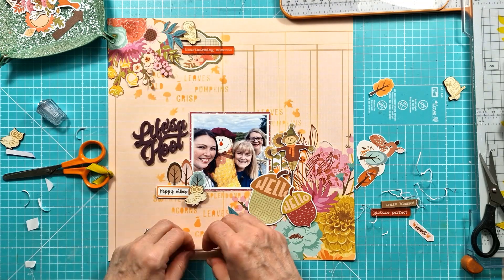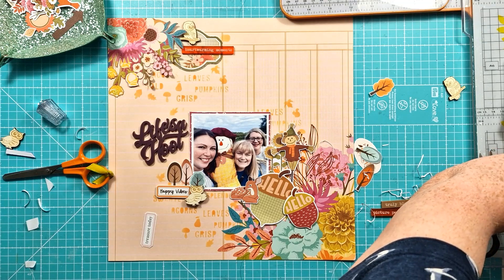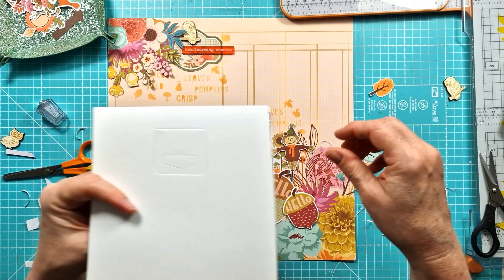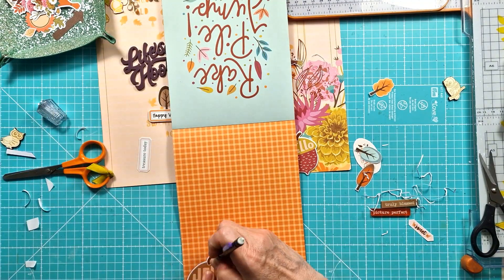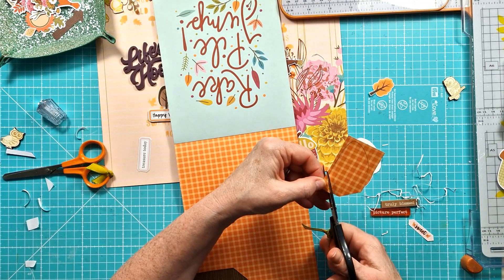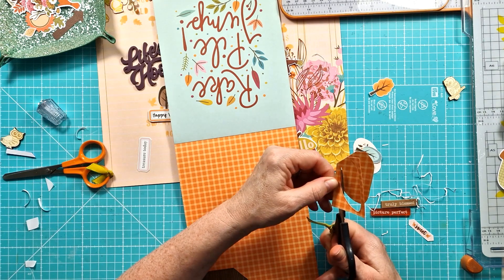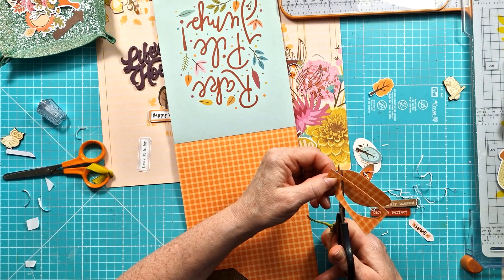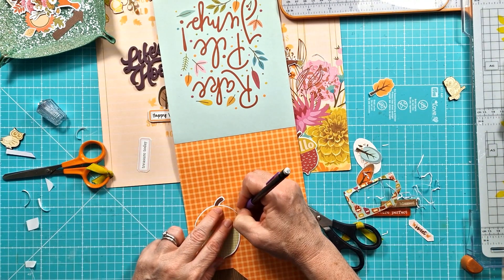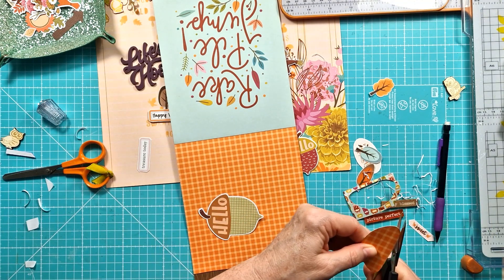I've got these cute little acorns but they both say 'Hello,' so with the large one I'm going to cover up that large 'Hello.' I'm picking out an orange pattern paper - I'm going to go with this orange one - and it's just an easy way to cover it up because I didn't want the repetitive 'Hello.' The acorn is quite big so it's perfect because I'm going to add my journaling onto that later. Just making sure it's right, trimming a little bit off, and then I can get that layered down with the other elements.